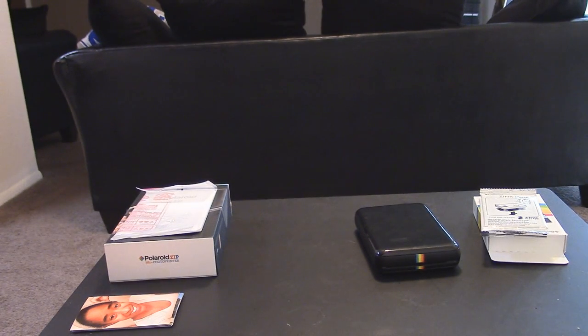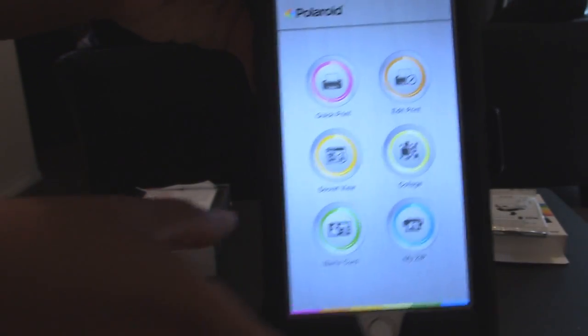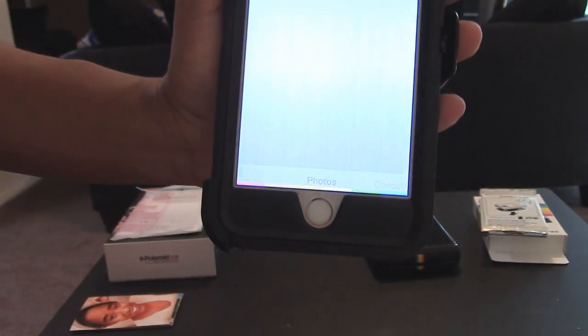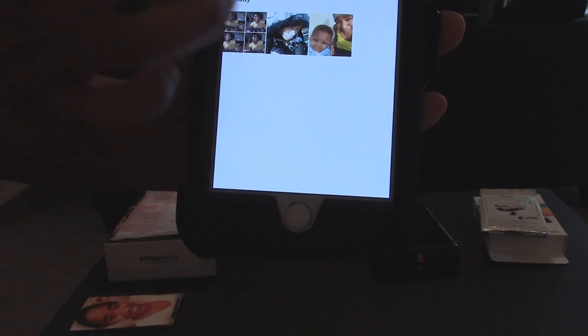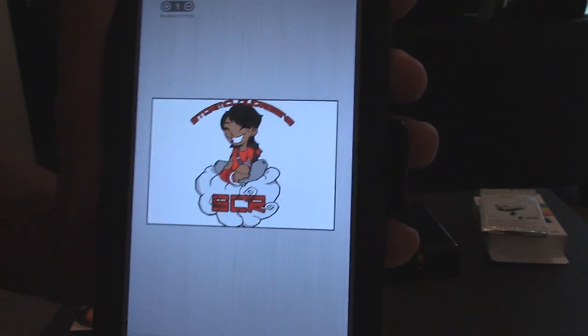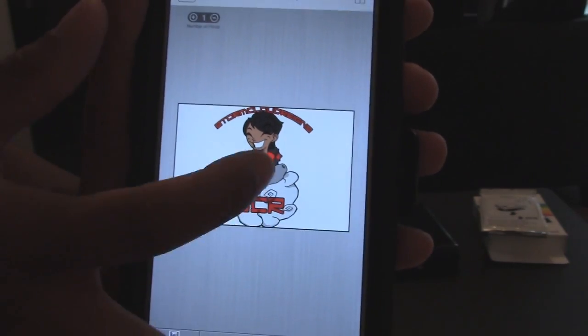Let me move to the side so I can turn the Bluetooth on. Now it is connected. Then we'll go into the Polaroid Zip app — if you guys can see it, that would be that Polaroid Zip app. We're going to go ahead and open the Polaroid Zip app and quickly print. I got a couple of photos in my gallery. The first one will be the Today is for Living logo, which I found some use for with this particular app and printer.